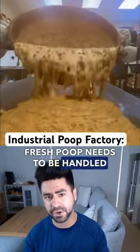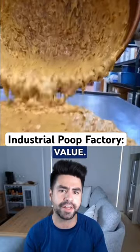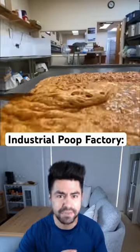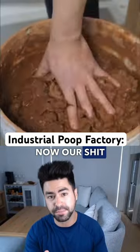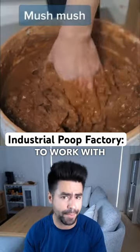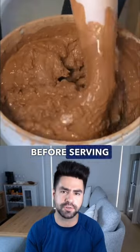Fresh cacao needs to be handled in a very specific manner in order to maximize its nutritional value. The first step is to spread it evenly across the table before it darkens and hardens up. The cacao mixer prefers to work with bare hands — this is a guy that becomes one with the cacao, and actually licks his fingers before serving it.